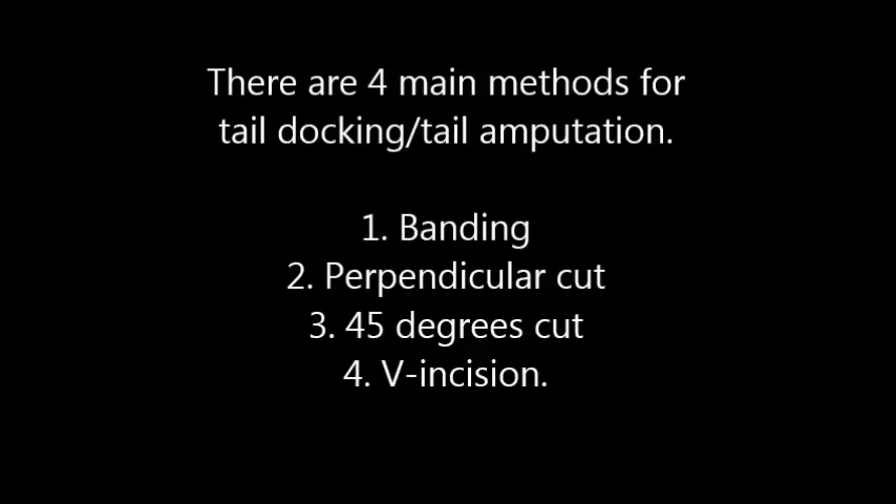There are four main methods for tail docking or tail amputation. First, banding. Second, perpendicular cut. Third, 45-degree cut. And lastly, V-incision.